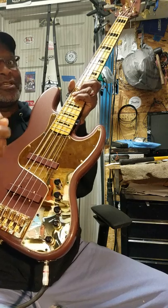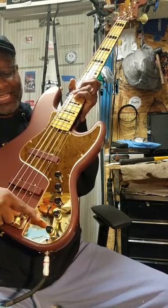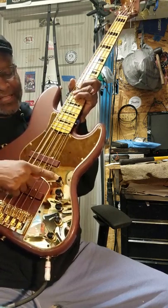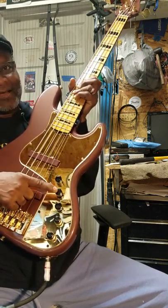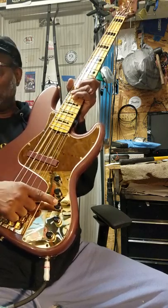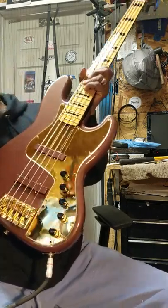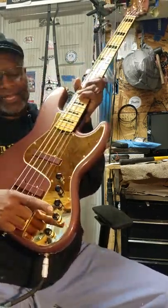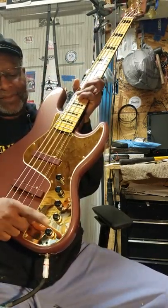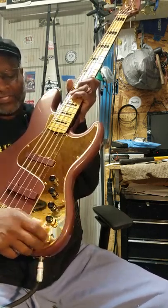This is the blend — I call it the mixer or blender — front pickup, rear pickup. Then you've got high mids, low mids, bass, and treble. Treble on top, bass on the bottom. All right, so let's turn everything off.